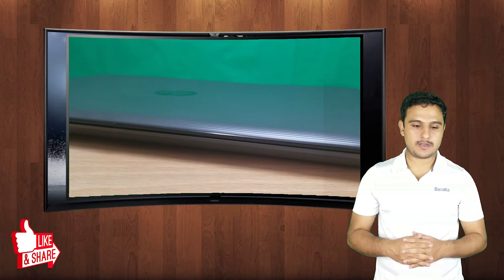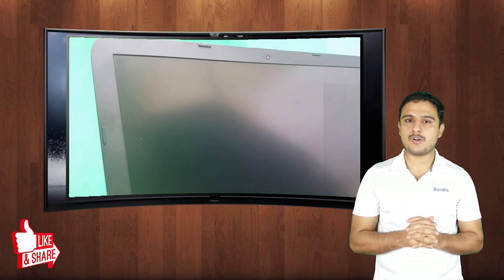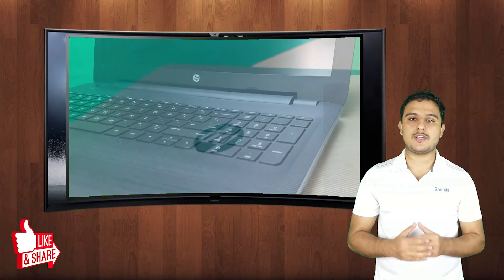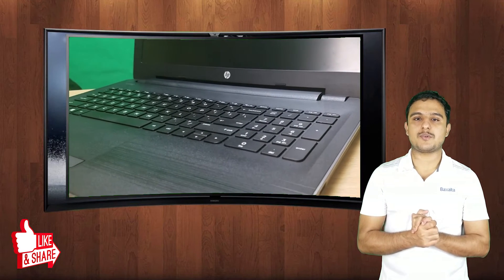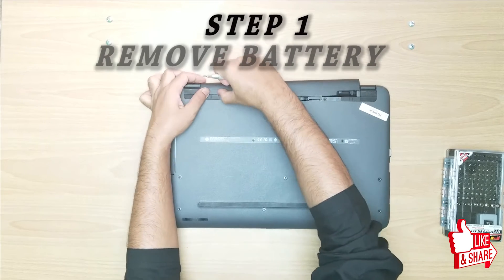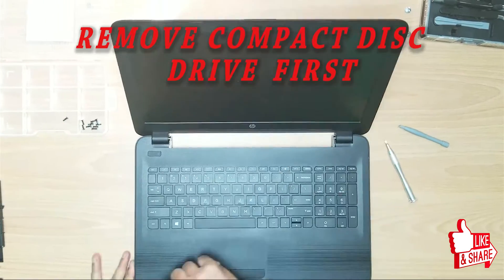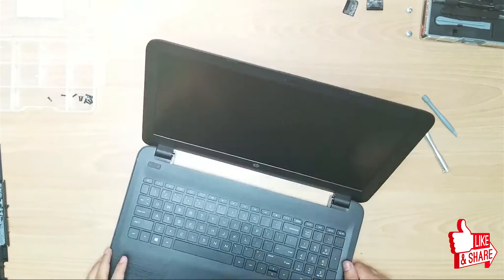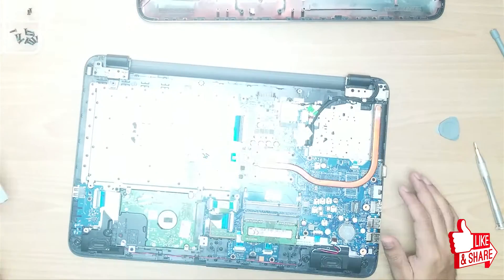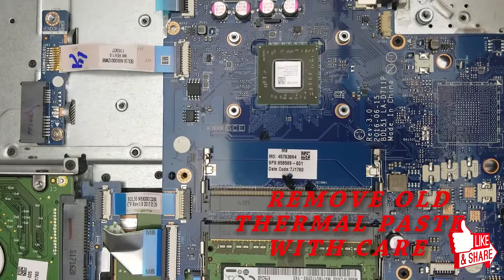I have an HP laptop here that has the same issue — the cooling fan is not working properly. Let's dig inside this laptop and try to resolve the problem. We'll see whether it's because of the firmware update, the dust, or the sensor wire. If you like this video please give it a thumbs up and subscribe to my channel.